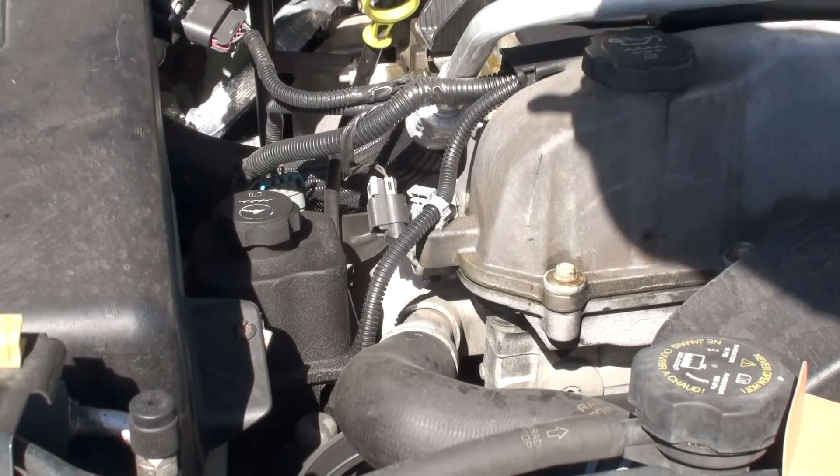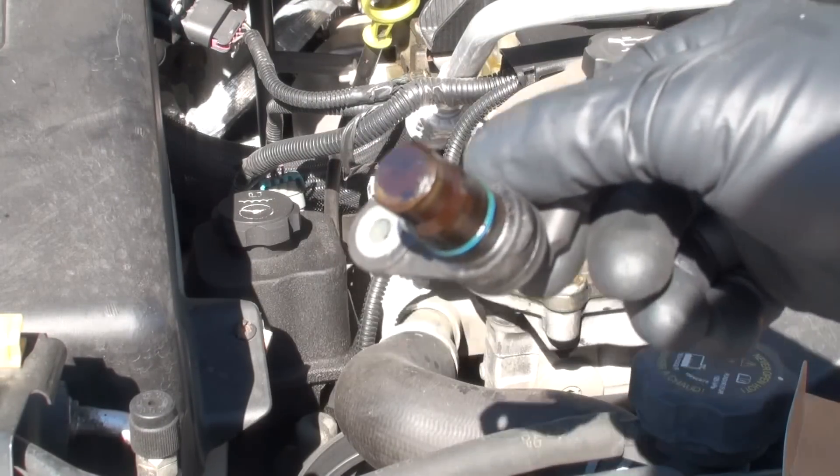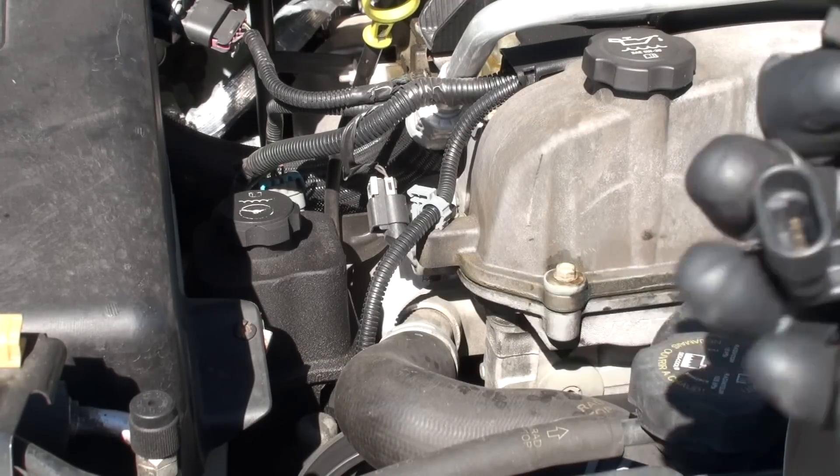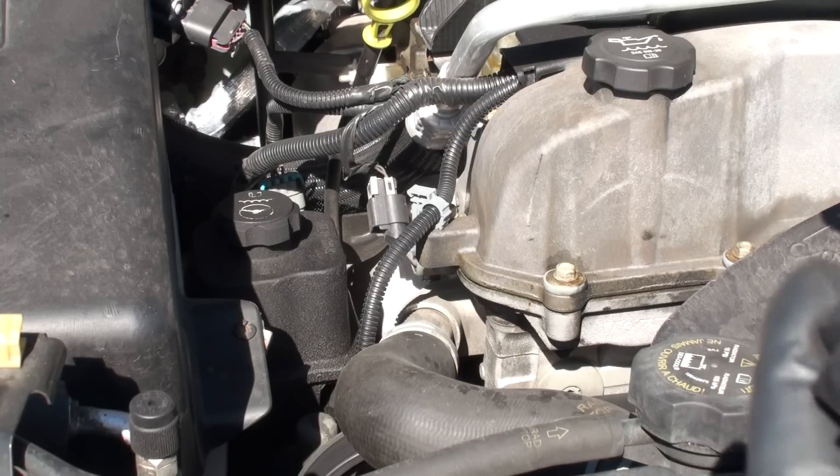With the old camshaft sensor removed, this is it right here, and here's the new one. So we're going to go and put it back in, get the codes cleared, and get this all replaced.